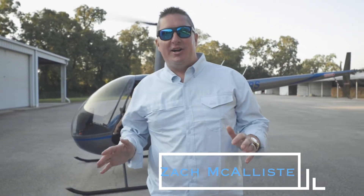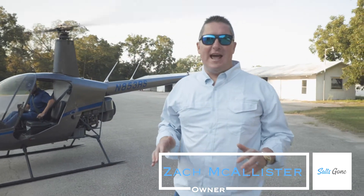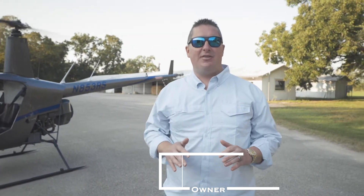Hey guys, I'm Zach with SALTSCON. Today we're here with Ryan from Ashcraft Aviation. They own a fleet of helicopters that they fly all up and down the Gulf Coast. We're going to show you exactly how they use SALTSCON in order to prevent thousands of dollars worth of corrosion damage on their aircraft.